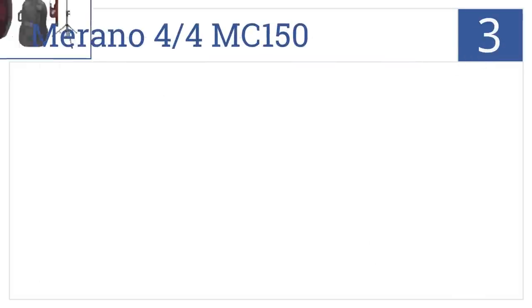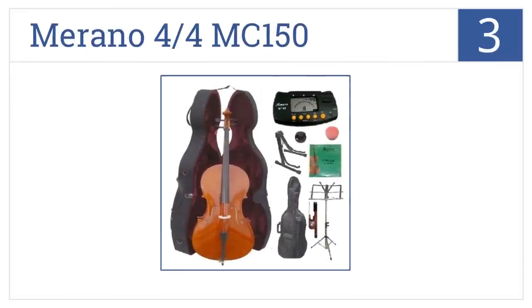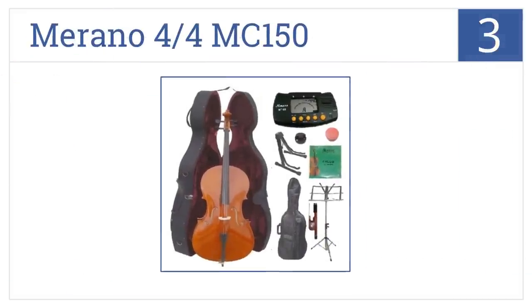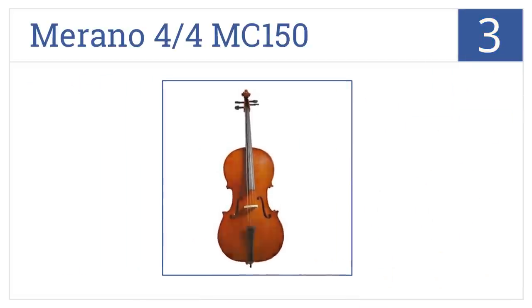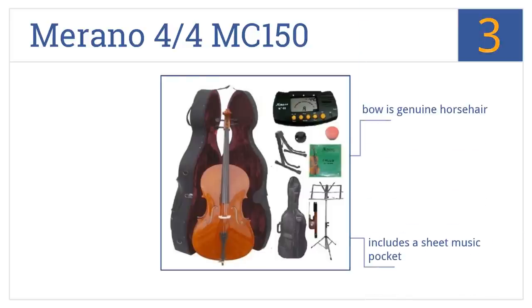Nearing the top of our list at number 3, the Murano 4/4 MC-150 is well-made and visually appealing, with a spruce top and an all-maple back. It also incorporates a black hardwood fingerboard and pegs. It comes with a genuine horsehair bow and a sheet music pocket, as well as a carrying case featuring plush lining.